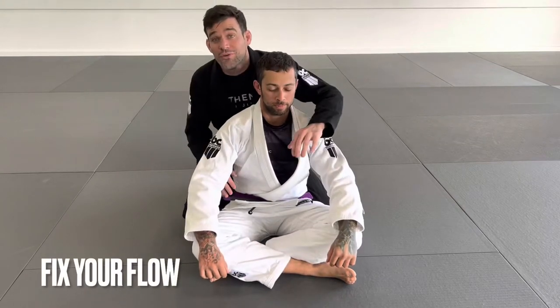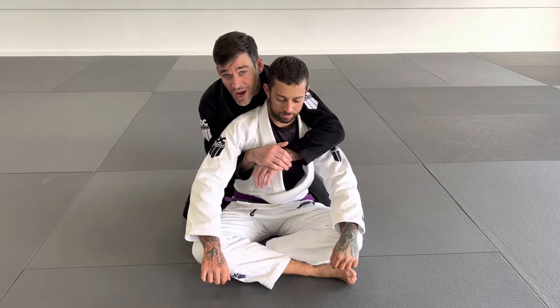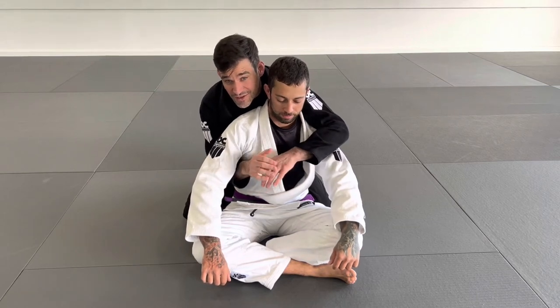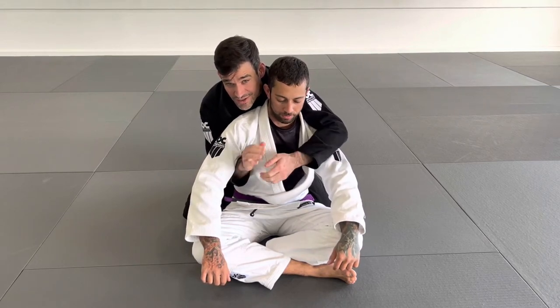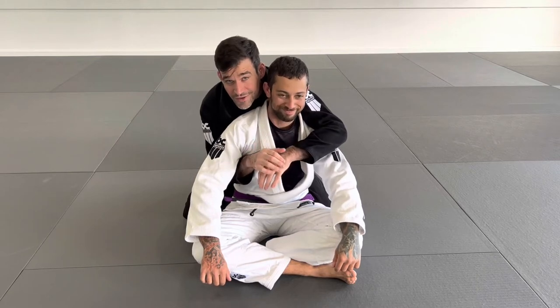All right you guys, here we go. Fix your flow. Let's look at seat belt position. Oftentimes I see new grapplers struggling with where to put their hands, using all sorts of grips — S's, gables, the white belt grip. Don't want to see any of that kind of stuff. That's terrible.